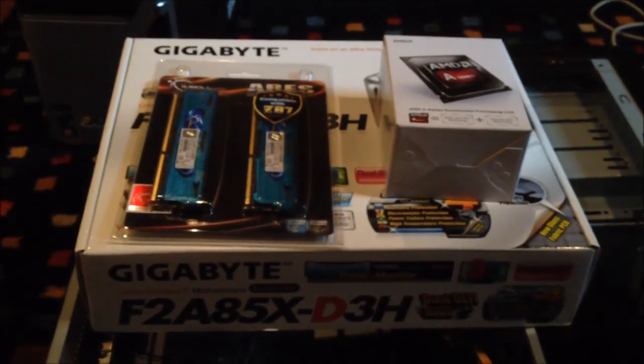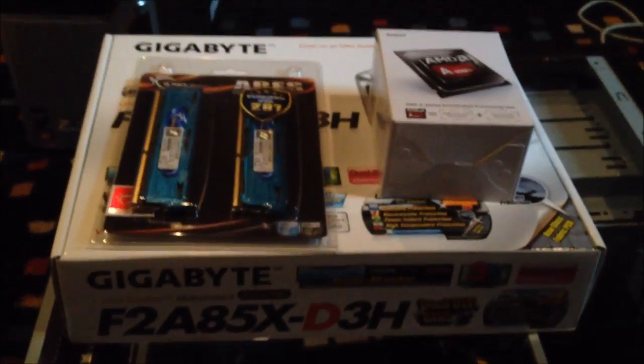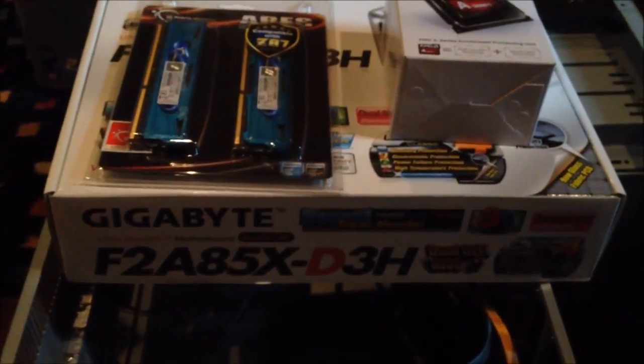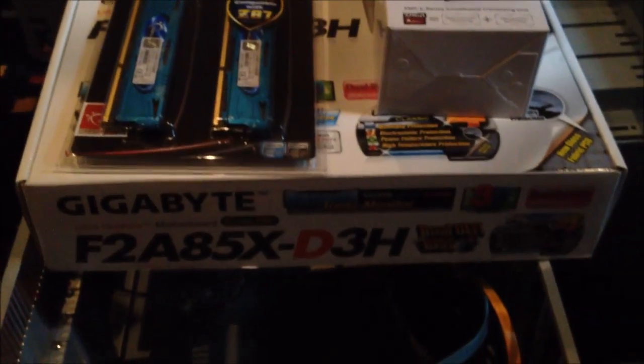Hello YouTube. For the nine millionth time we're going to rebuild my bedside computer. This time I decided to go for a solution that was a little bit more conservative of power. I liked the APU in the laptop I recently got, so I decided to go the same route with this particular build.